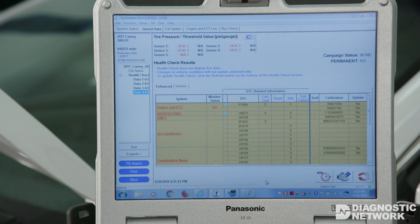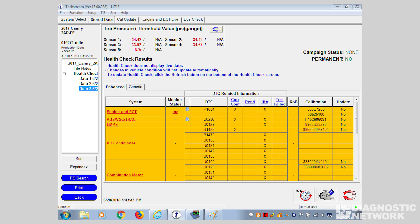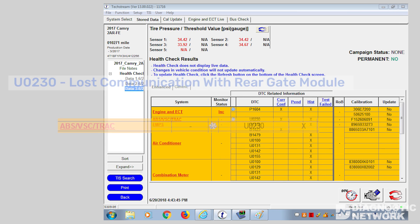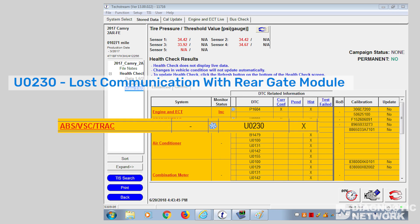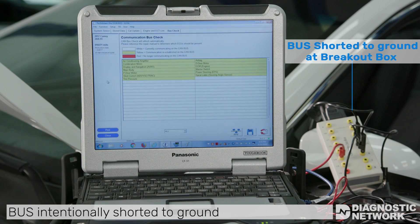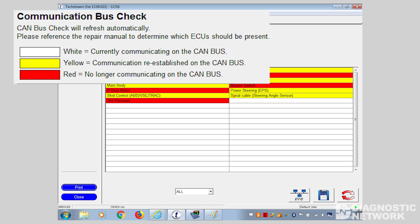This is why it is important to avoid chasing your tail on U-code diagnostics. One example of this would be an automatic liftgate option that is not actually installed — this scenario could result in a U-code for the rear liftgate that won't clear. The TechStream software also has a great feature called CAN bus check that allows the technician to view communication status of individual modules in real time. The list of modules is color-coded for quick indication of module communication status.